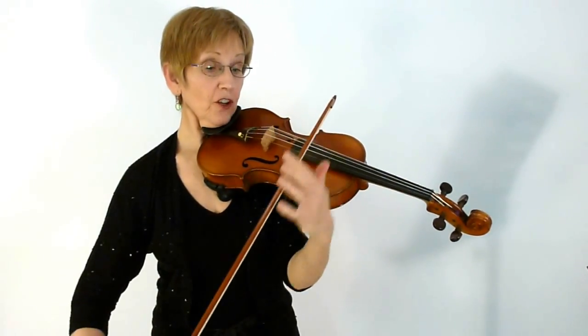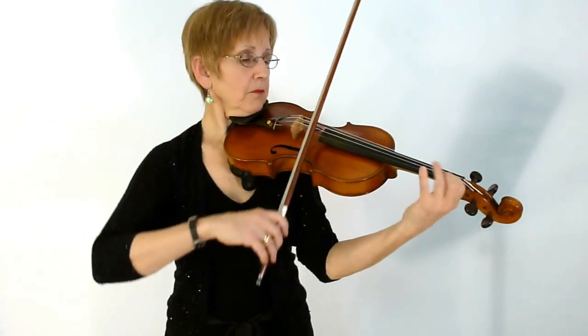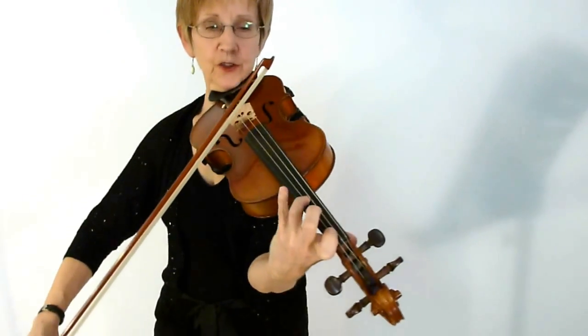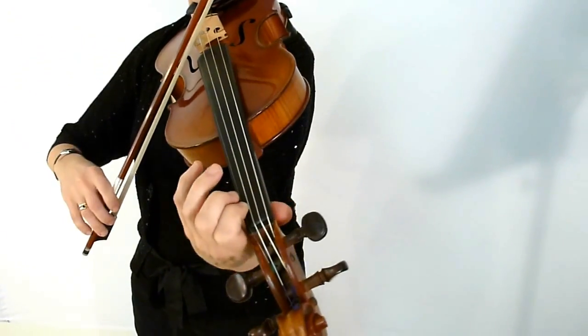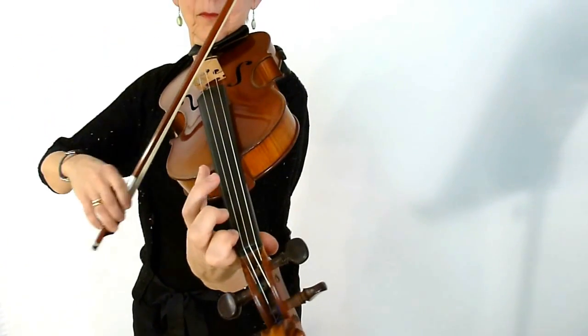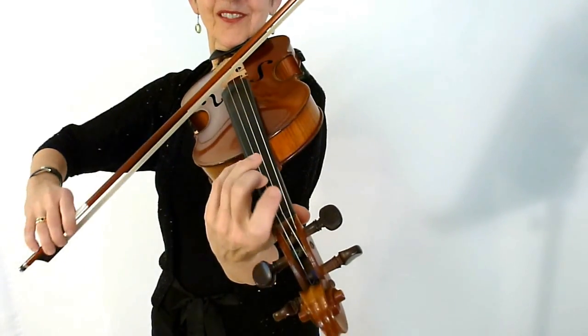The B section also starts with a little crescendo, and these all start with an up bow. Be careful of your intonation and how you do your fingers. Half step — try that.